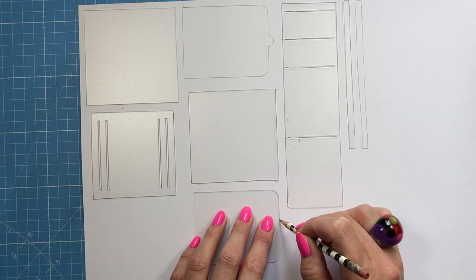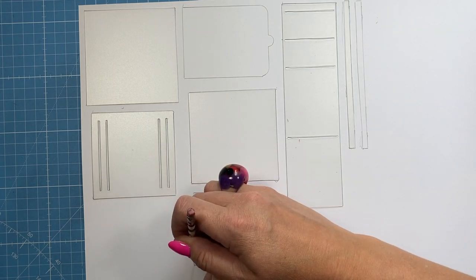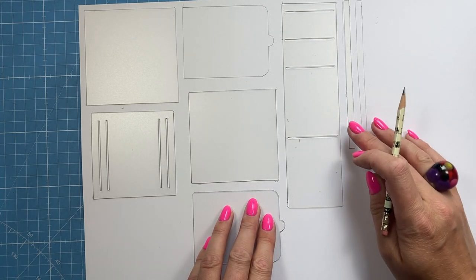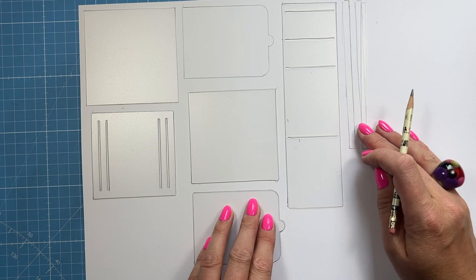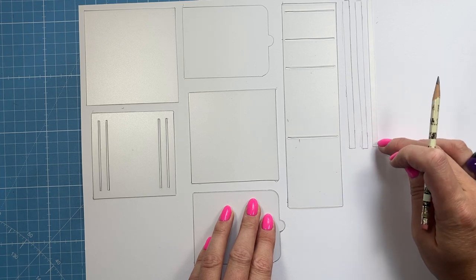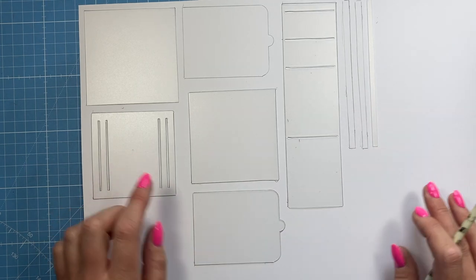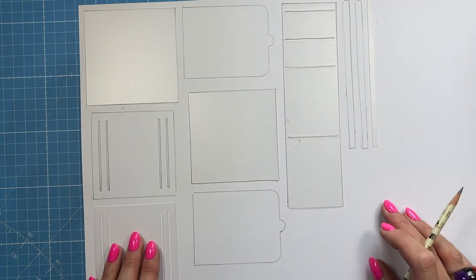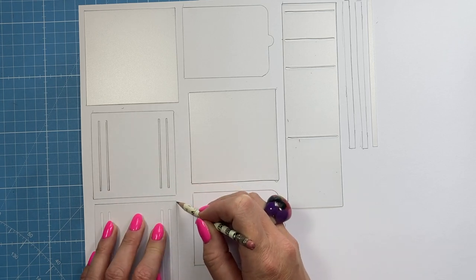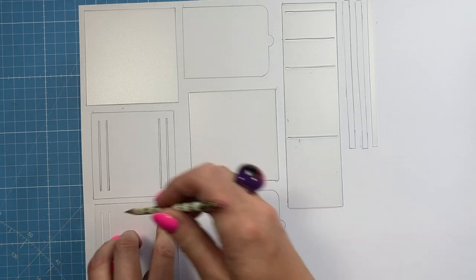Now some of them are just a simple square, so just measure the stencil and then cut it on your guillotine, trimmer, or with scissors, whatever you're using. For things like these thin strips, I've drawn around two of them because you need two if you're doing a double, one if you're doing the single slider. They're so thin — just measure the width and the length and trim them down on your trimmer. Again with this one, I've got two for the double. These are going to be cut with my cutting knife, but you can use your trimmer as well.